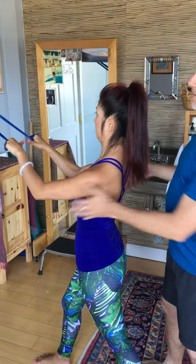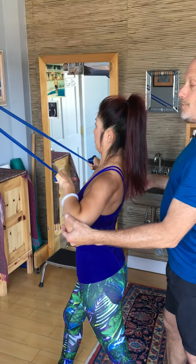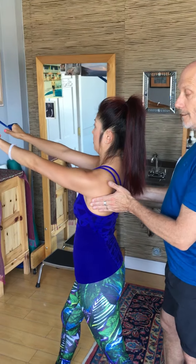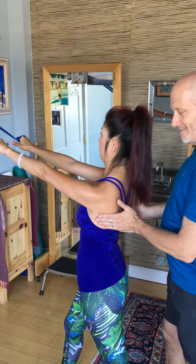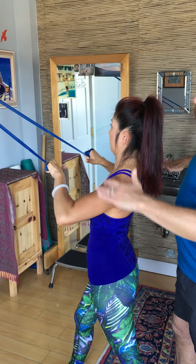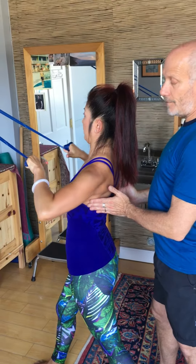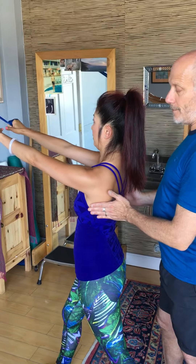Go ahead and pull the elbows back now. Hold. And then slowly release, still keeping your shoulder blades adherent. And then let the blades release. Let's do it one more time. Wrap your scaps. Elbows come back. Thumbs approximate towards the shoulders. Hold. Release, still holding your scapula in place. And then release the scapula.